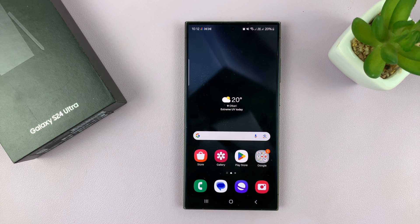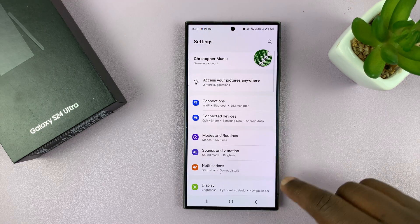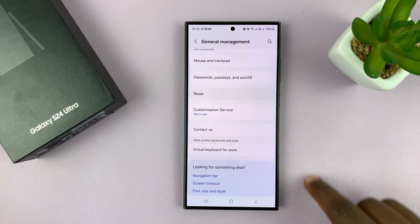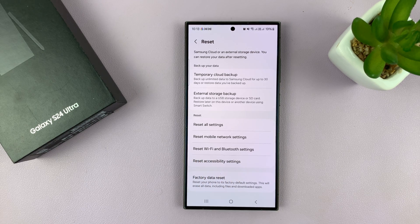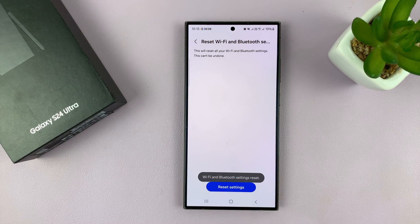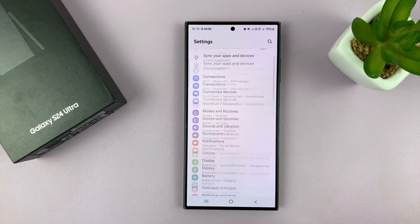If you're still having problems connecting to Wi-Fi, consider resetting your Wi-Fi settings. Go to Settings, scroll down to General Management, tap on it, then scroll down to Reset and tap on it. Then tap on Reset Wi-Fi and Bluetooth Settings. This will reset all Wi-Fi and Bluetooth settings — disconnecting all Wi-Fi and Bluetooth devices and connections. Tap on Reset Settings to confirm.